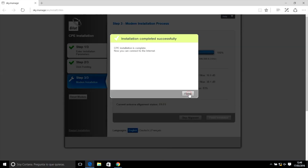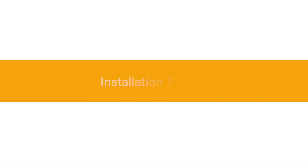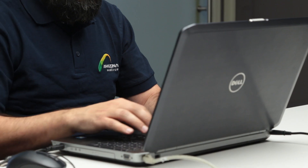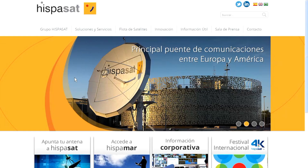Synchronization. After this last process, the installation process of the terminal is completed. Installation Testing: once the previous steps have been carried out, the installation of a VSAT on the GILAT platform is complete, and you can try browsing using the PC connected to the terminal.